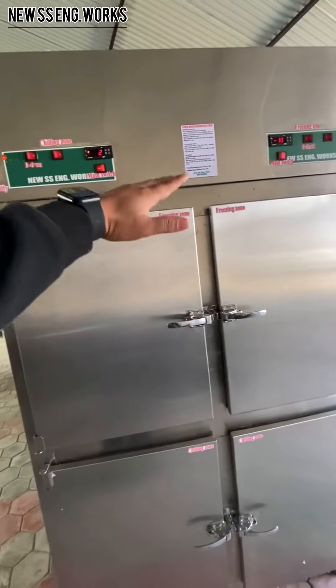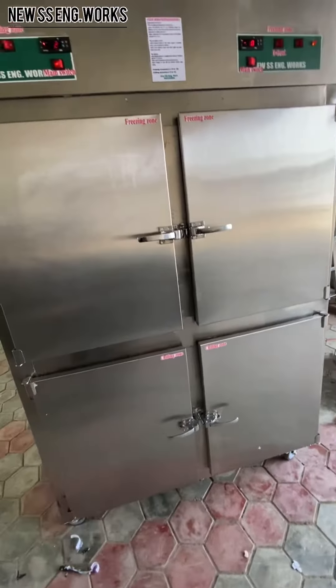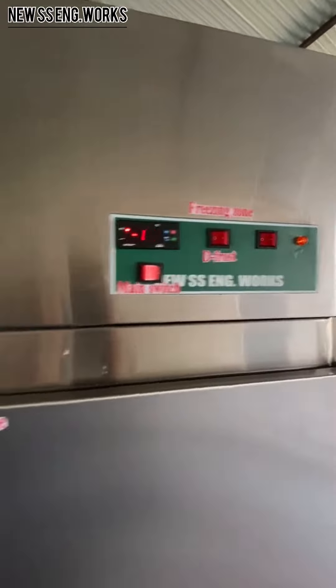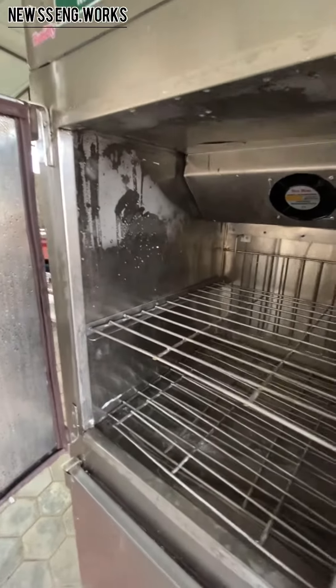This is a 4-door fridge in Nepal. There is a new ESS engineering building. In this case, we are using full stainless steel — 304 grade.